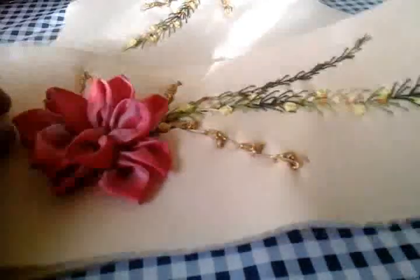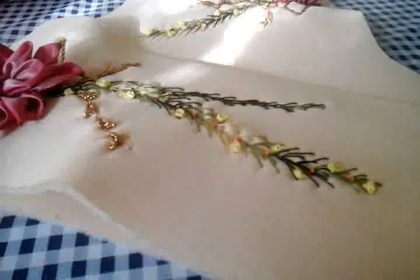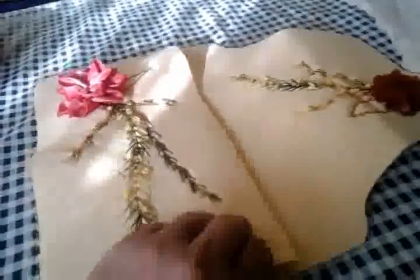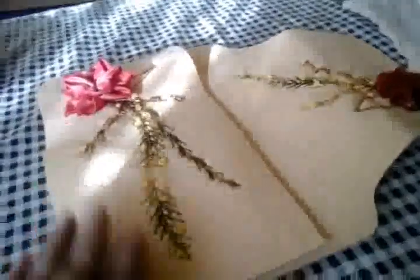Bienvenidos a Clauses Bordados de Listón. Hoy les voy a enseñar a hacer este portacartas, portapapeles. Ya lo tengo cortado, ya les había dado las medidas y pues vamos a empezar.